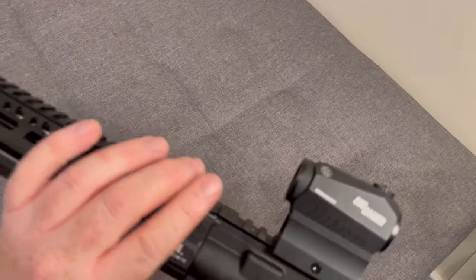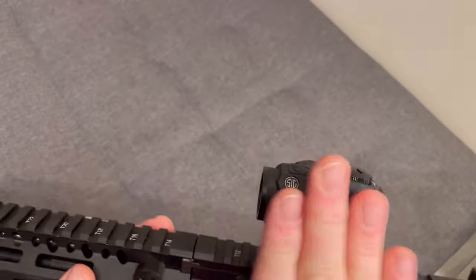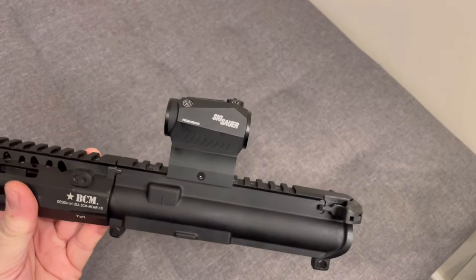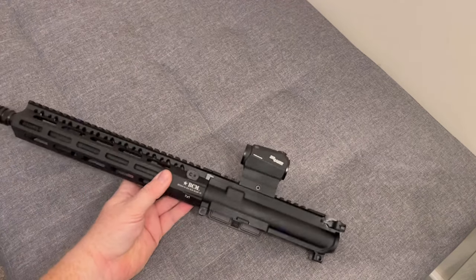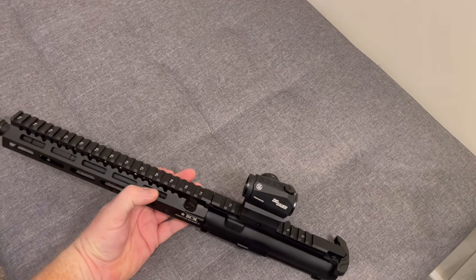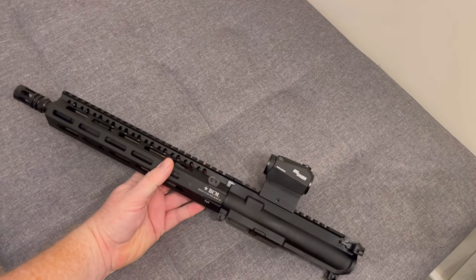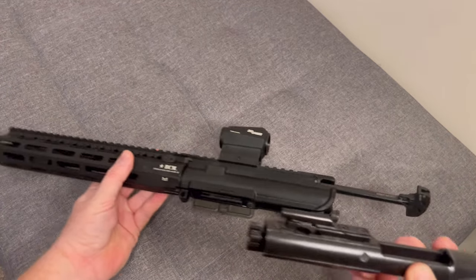Here's your upper receiver. I've got a clone Romeo 5 Sig sight on it at the moment, just because it's lightweight. One thing I will say about this entire rifle — when you pick one up for the first time, oh my god is it lightweight. It is crazy lightweight for a GBBR, considering the amount of steel on here and the steel bolt. You could lighten it further if you wanted to remove some steel like the flash hider, and you can drop the weight pretty easily. The main mass is, as you'd expect, the bolt carrier group.